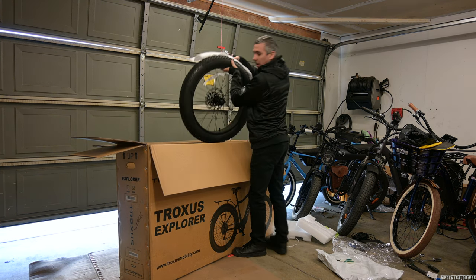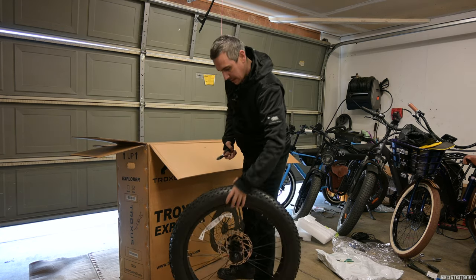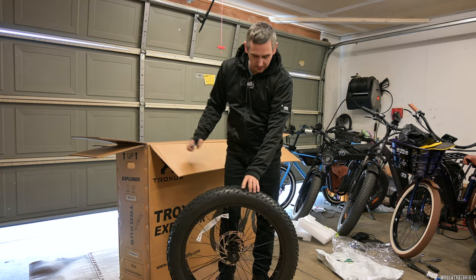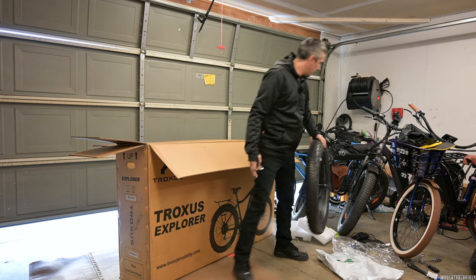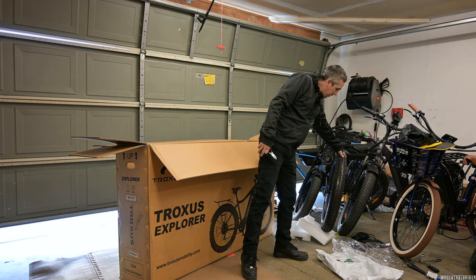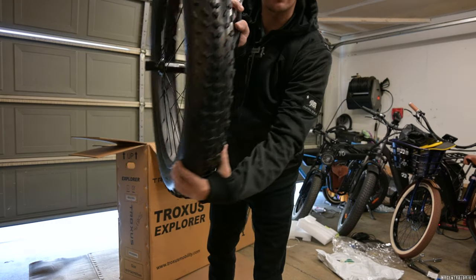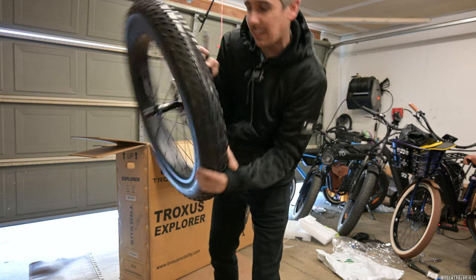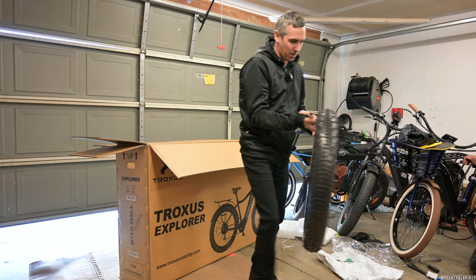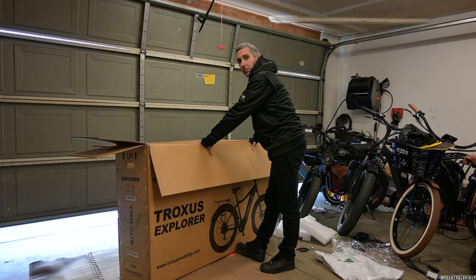Here comes the big wheel. Holy moly, these things are so massive. I do like the tire tread on this compared to the Kepler over here — it's just different. I don't know if you guys can see the Kepler from that camera angle, but these are some knobby tires, like absolutely knobbies. Those are knobby as hell. So the rest of the video is pretty much going to be me pulling this out of the box and then it's going to be together and then we'll check it out.